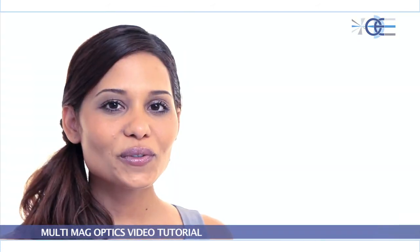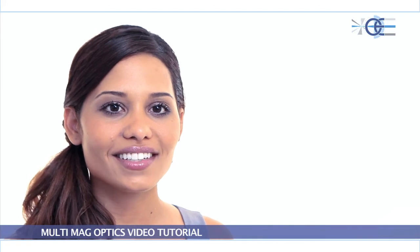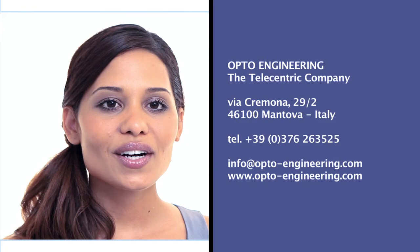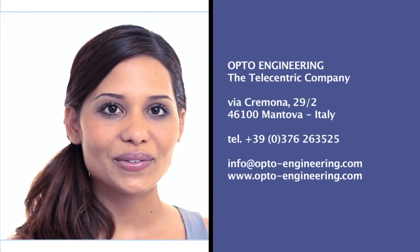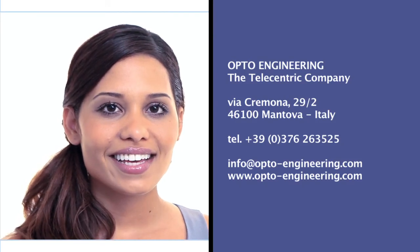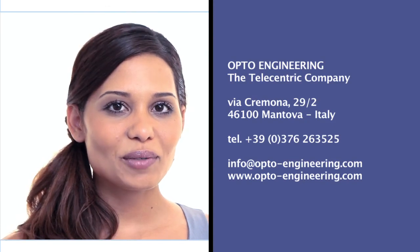For more information, please contact our team at info@opto-engineering.com, or fill in the online form on the contact page at www.opto-engineering.com. Thank you for your interest. OptoEngineering welcomes you on board.